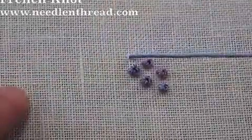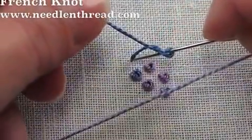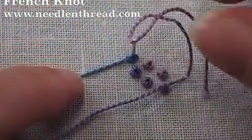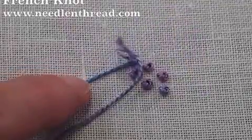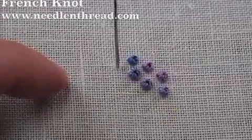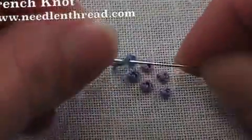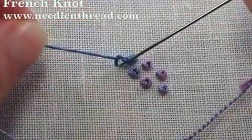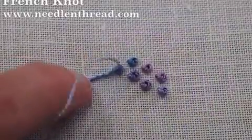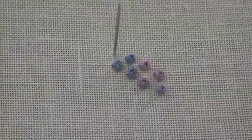French knots take a little bit of practice but once you get the hang of them they're actually really easy, and you'll find that they work out for all kinds of things. I've even used them for lettering — they're a neat little stitch and you can cluster them together, make pictures out of them, use them for stippling all over your embroidery. Let's do it one more time: bring your thread to the front, wrap it around your needle twice, the tip goes down next to where you came out, hold on to the working thread just a little bit, and pull through. That is the French knot. For more tips and techniques on hand embroidery, stop by and visit me at Needle and Thread.